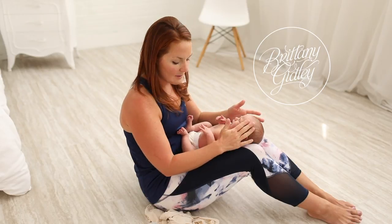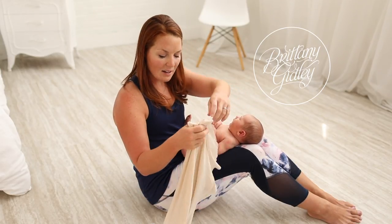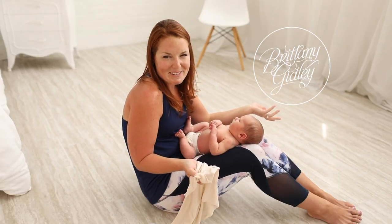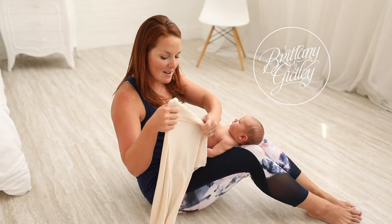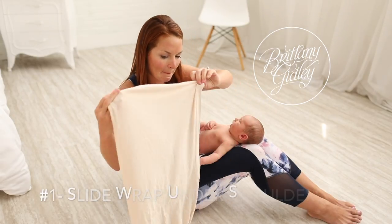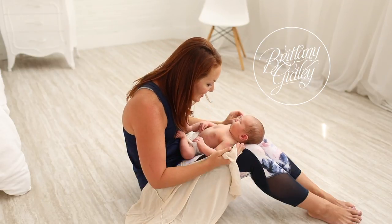Sometimes we wrap on the changing table, but a lot of times we're hanging out rolling on the ground — that's just what we do in here. So a lot of times we'll actually be sitting on the ground with him in my lap, and I'm just going to take the wrap a long ways and slide it under his shoulders.